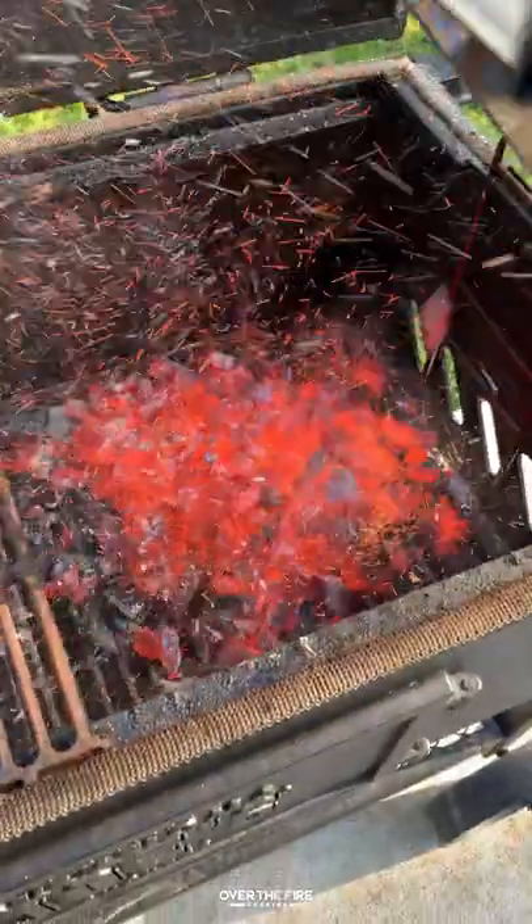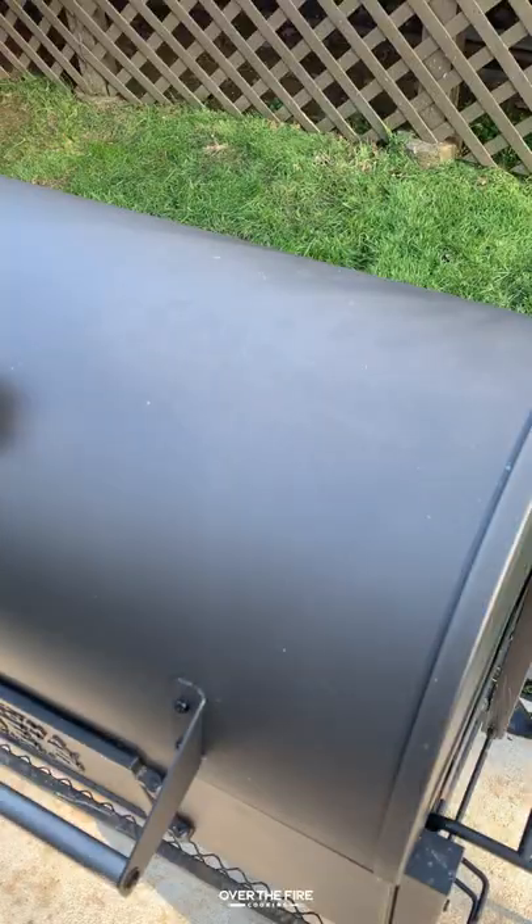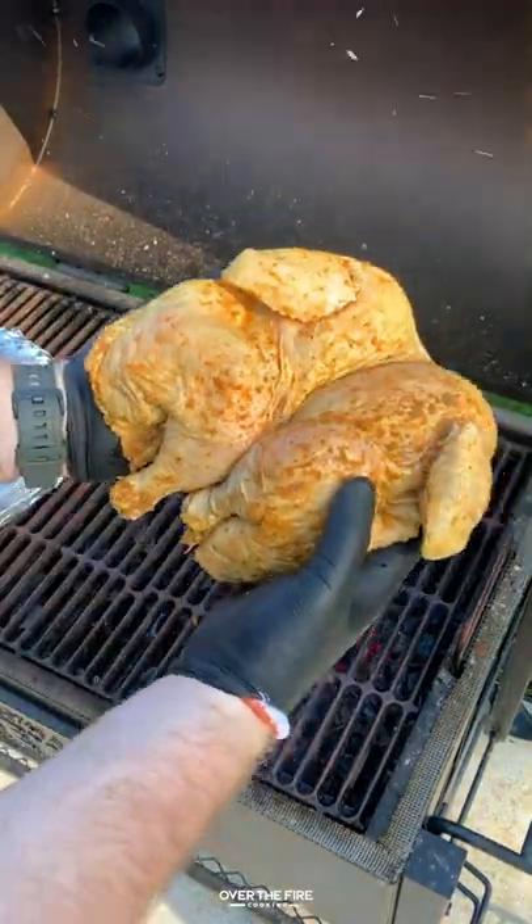We're going to preheat our cowboy charcoal to a two-zone indirect style cooking, wrapping some fire bricks in aluminum foil. We are going to set that directly over the coals to preheat for five minutes.